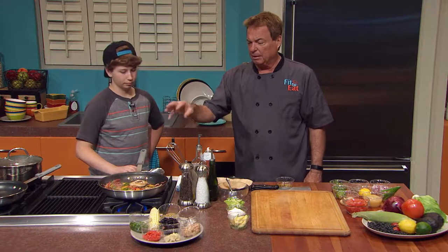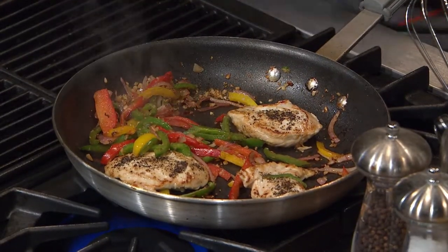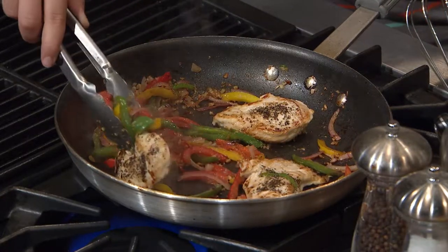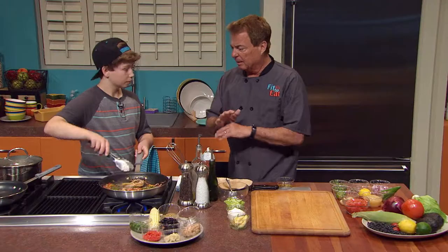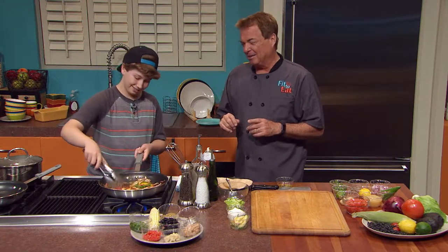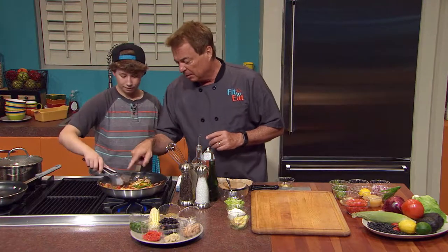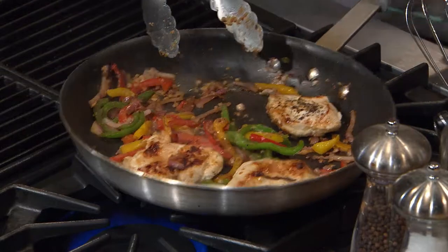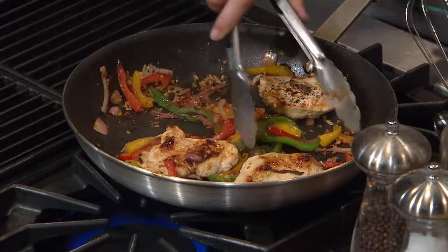We're going to finish cooking the chicken portion of this, then take the chicken off and let it rest before we slice it, so that way it doesn't lose all its juice. This young guy actually knows all that, which is really impressive. I've cut into steaks and chickens a little too early before and it's not that good. But look at it right now — everything still has a little crispness to it. It's almost ready.